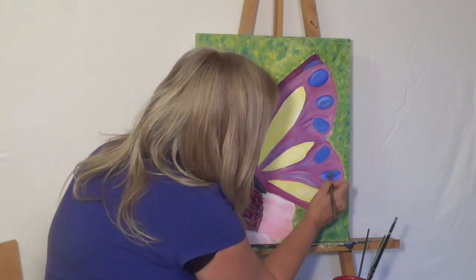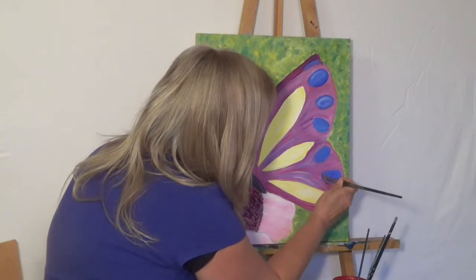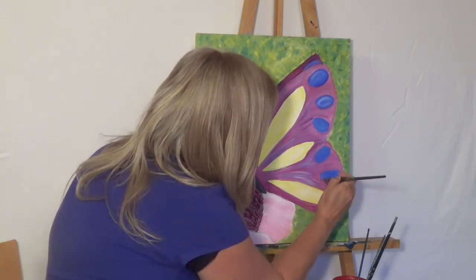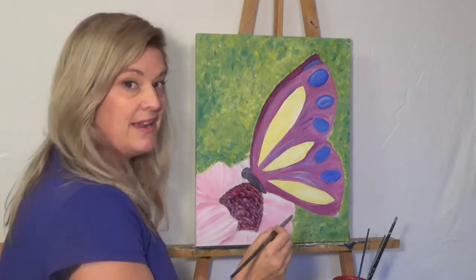Like I said, I'm just finishing up a second layer on these kind of periwinkle colored dots that I put in. I think what I'll do is carry this color through into this yellow area is what I'm thinking.